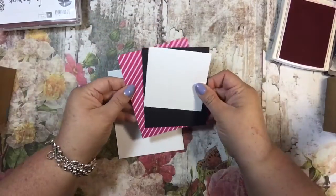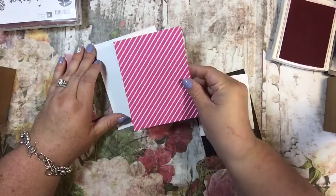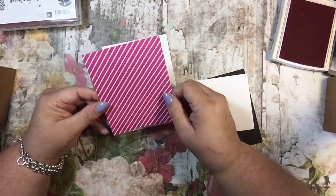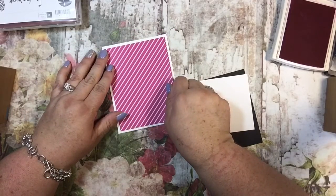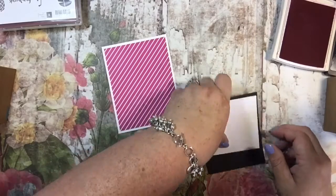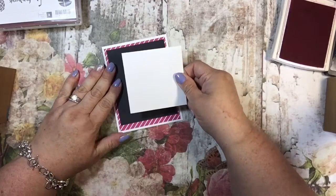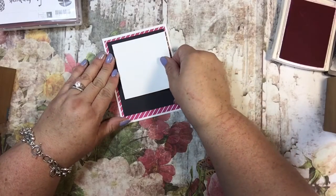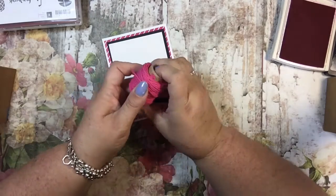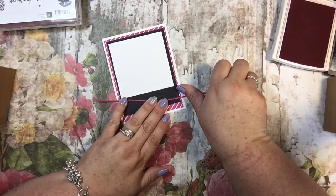We're going to use some Pop of Paradise designer series paper — I love this too, it's awesome. The colors are black, white, melon mambo, and gold, and it's a beautiful set. Then I have a piece of basic black to set on top of that, then a piece of thick whisper white cardstock, and some thick baker's twine in melon mambo to tie a little bow.